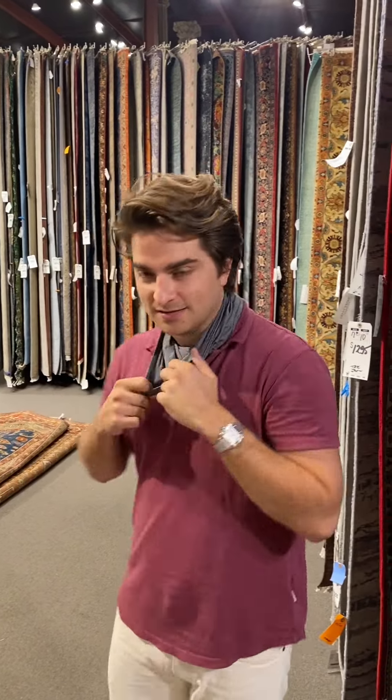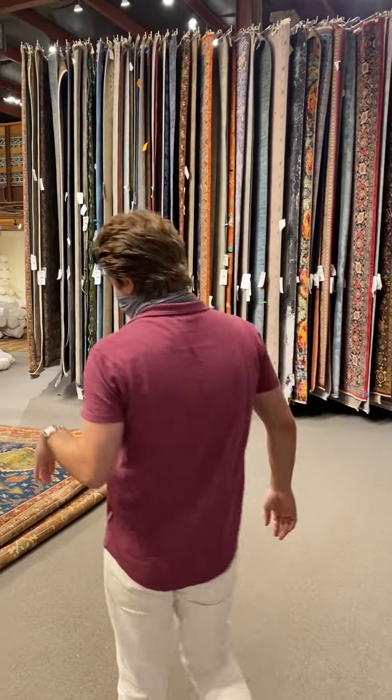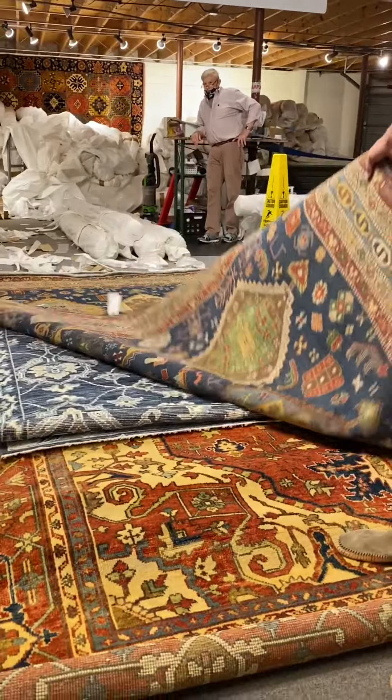Hey, how are you all doing? It's Din and we just got another rug container in and kind of just wanted to show you what we had. There's not too many people here so we'll still try to keep our masks on. Just gonna let you see some of our more traditional looks that have come in — hand knotted, all out of India.